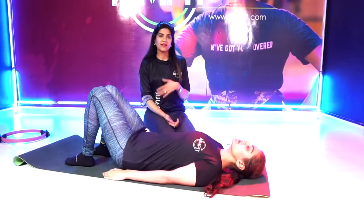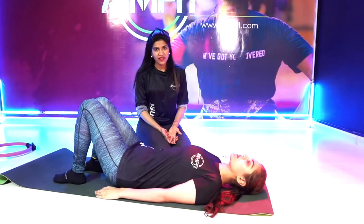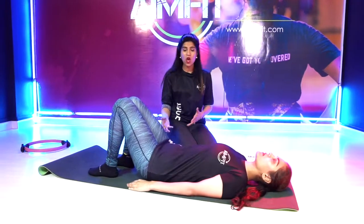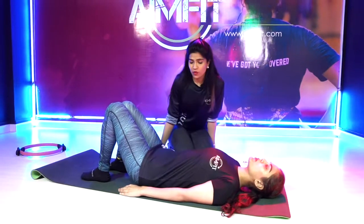Shoulder bridge — in other programs you might know it as the glute bridge. In Pilates, the name is a little different because we add a bit more complexity to this exercise, and we focus a lot more on stability.